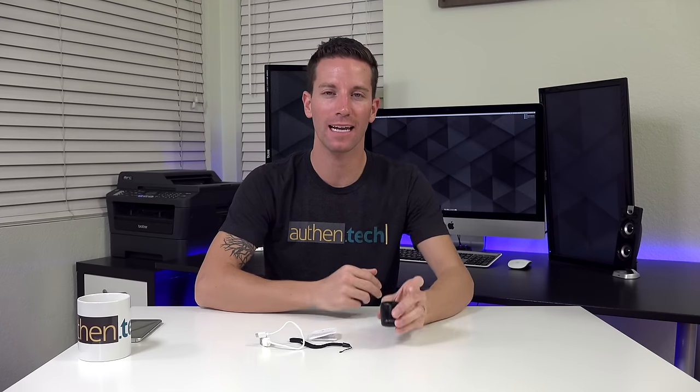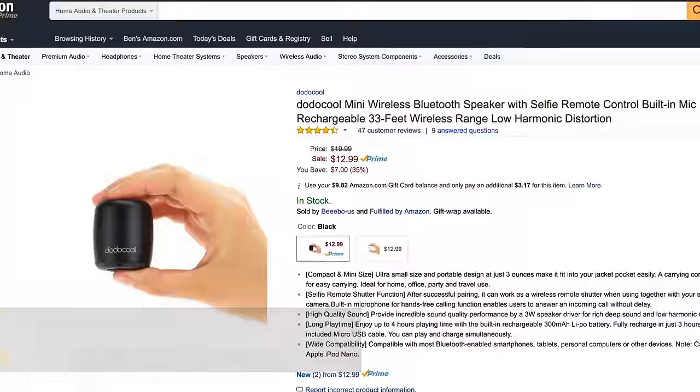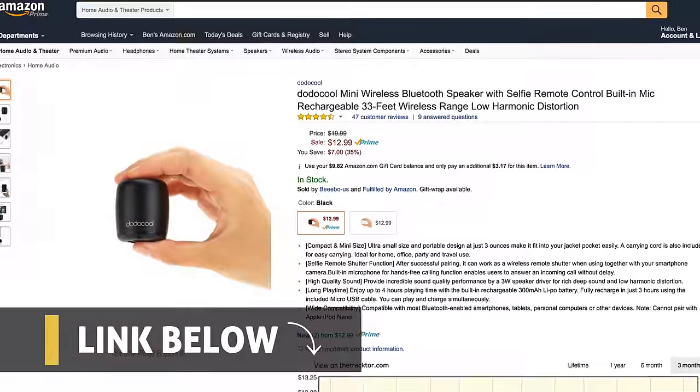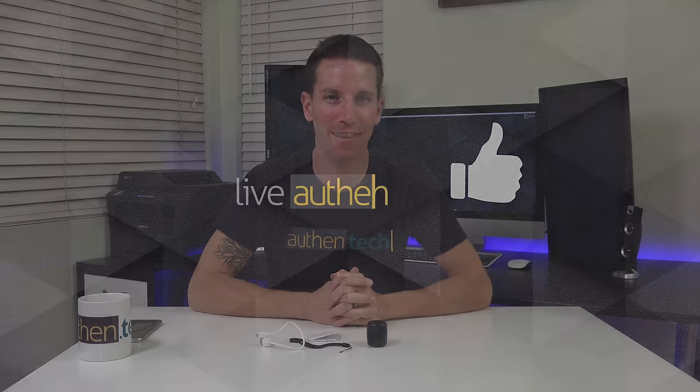Well, there you have it. It's an ultra small portable speaker with a few multi-function options. You can use it to blast your music anywhere, anytime. Connect it to your phone and you can use it for hands-free calling. Or lastly, you can use it as a wireless remote to snap shots on your smartphone. Thanks so much for watching. Thanks to Dodo Cool for sending me the sample unit. Until next time, let's live authentic.